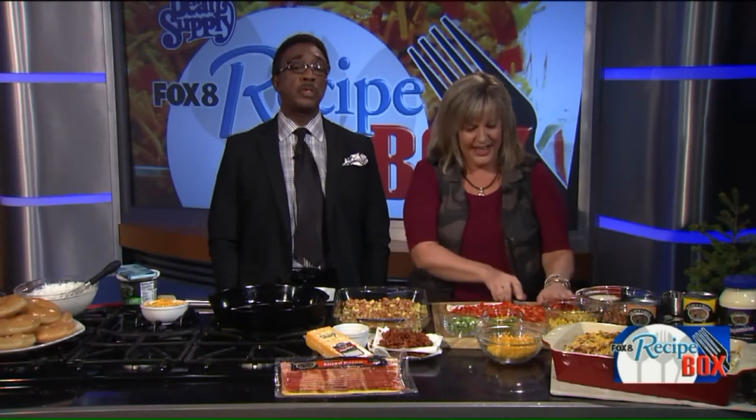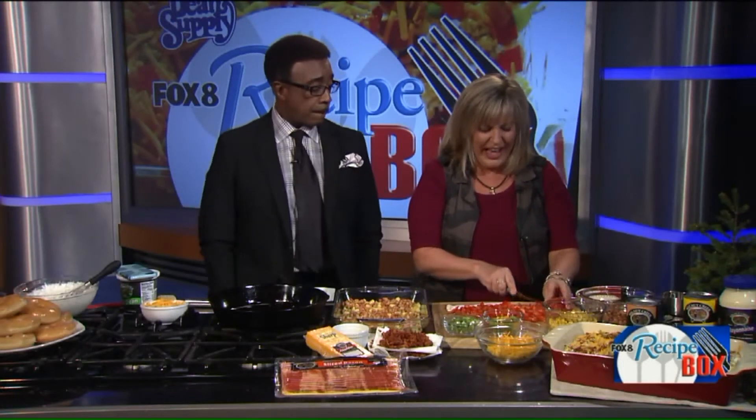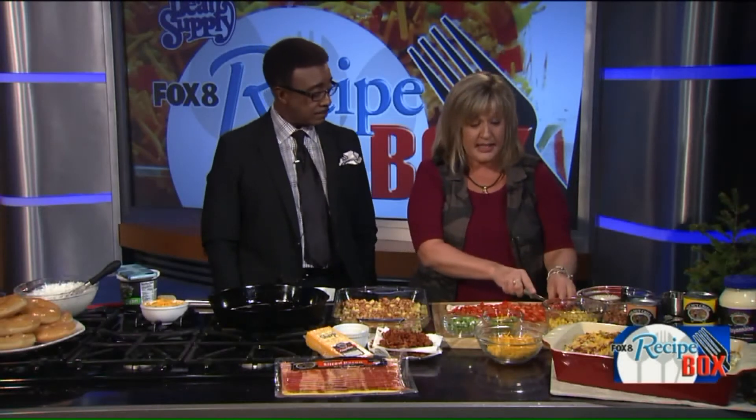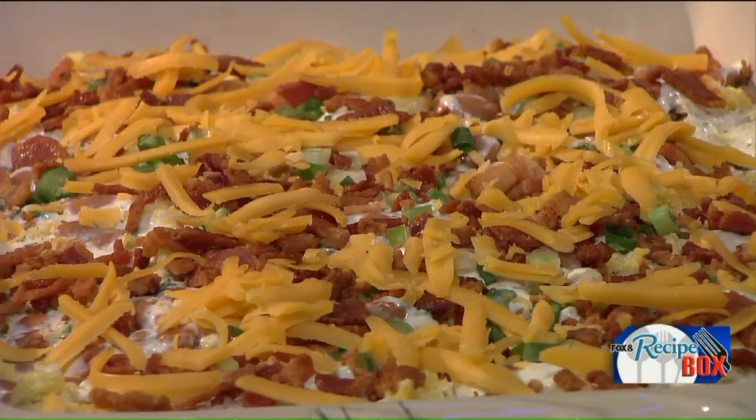Welcome back, Fox 8 News in the Morning. Got a question for you: do you eat cornbread with your chili? If you do, you're gonna love this chili cornbread salad. Now, honestly, there's not actually chili in it, but what there is in it is green chilies — you know, the little four-ounce can of green chilies.